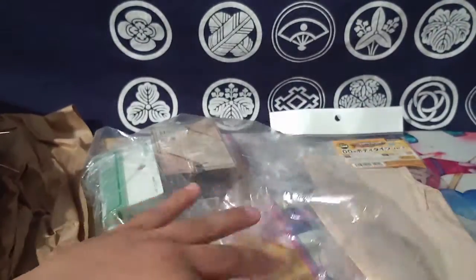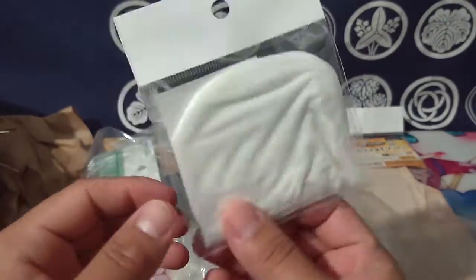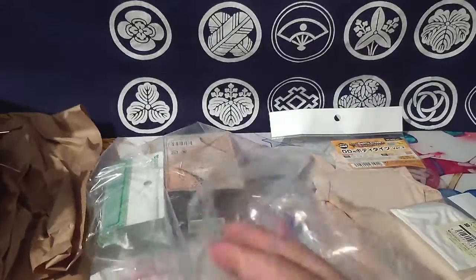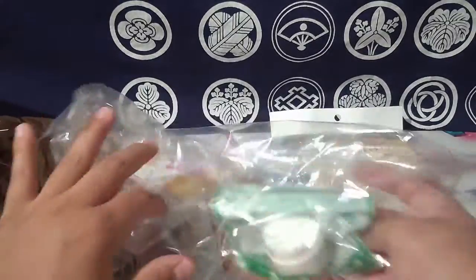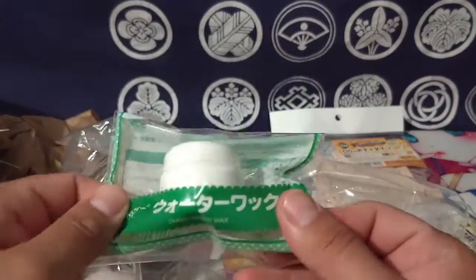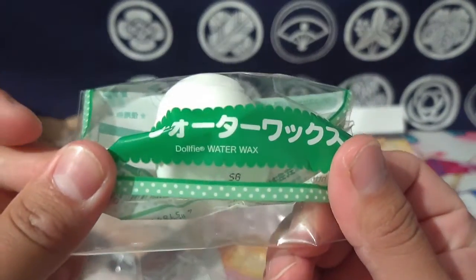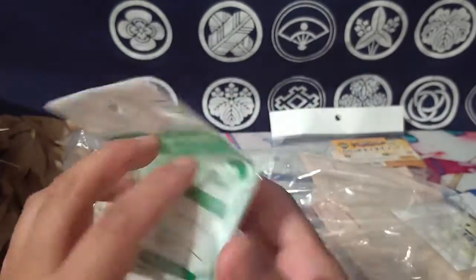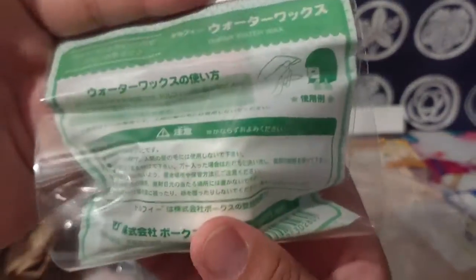I completely forgot to get my Snow Miku her wig cap so she doesn't get stained - hopefully it hasn't done much to her. And then this should be the wax - yeah, water wax. This is the wax for the hair so I can get those single stray hairs that are all over the place and fix them.